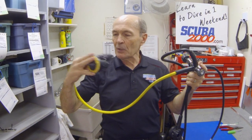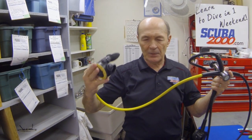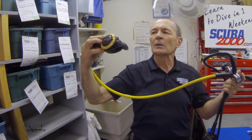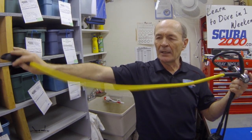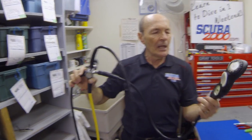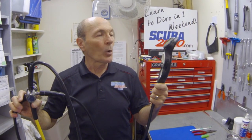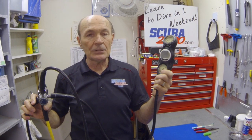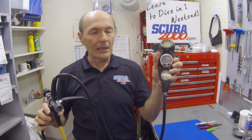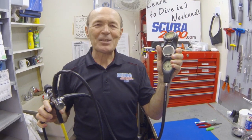Now today we have some other devices attached to this first stage. We have another second stage — this goes into a mouth too, but this is called a safe second, because this is the one you give to your buddy if he runs out of air. Longer hose, usually bright yellow, clearly marked, so he can breathe and take care of himself. Also attached to this first stage, you'll almost invariably have a pressure gauge. If it's a modern regulator, you'll have a pressure gauge, maybe a compass, and probably a computer. Most divers today are computerized — this is your console, your dashboard.